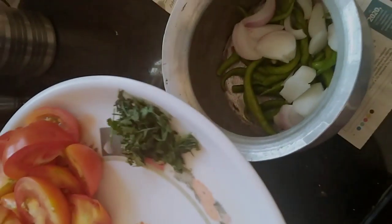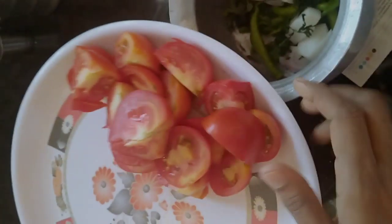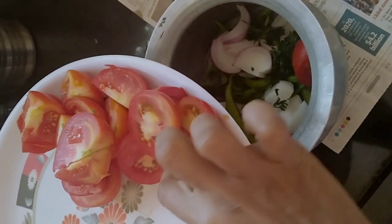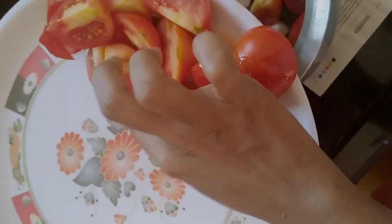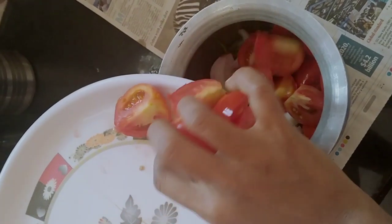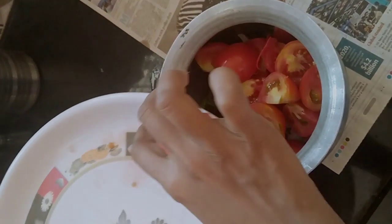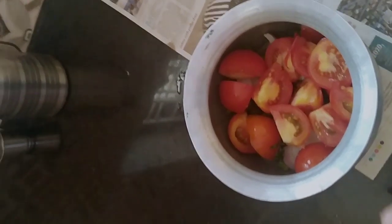Put the leaves on top and add the leaves on top.